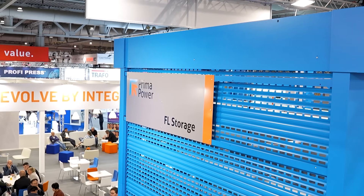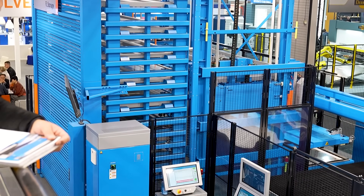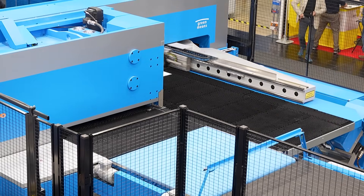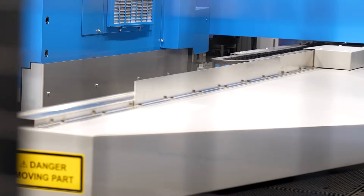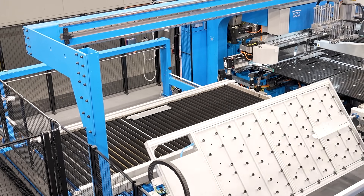The Shear Genius behind me is taking the materials and creating the part blanks — so it will be punching, it will be adding any forms, and then when it's finished doing that and the part is still attached to the mother sheet, we have a 90-degree angle shear that crops the part out from the sheet and brings it down the line through a labeling system.